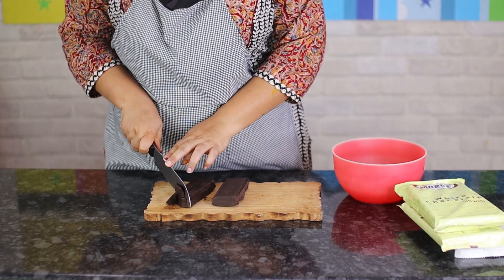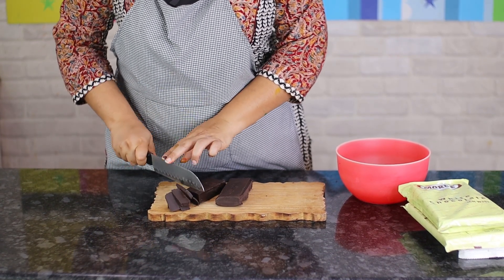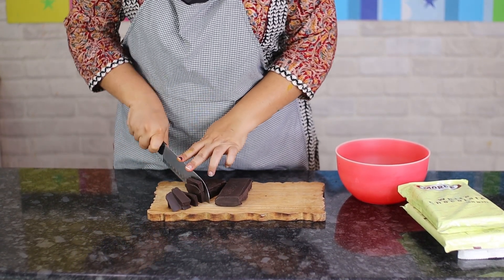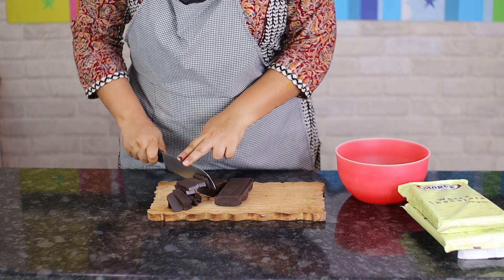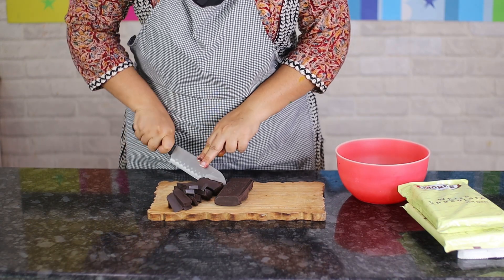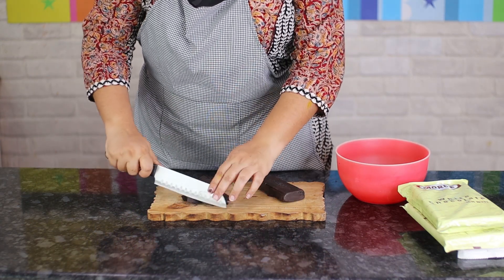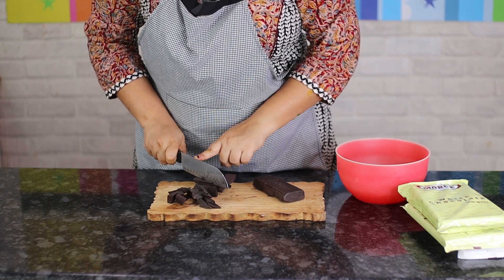First, I have some compound chocolate and I'm going to chop it into small pieces. The smaller you chop your chocolate, the easier it is to melt. So take your time and cut it into the smallest chunks possible.